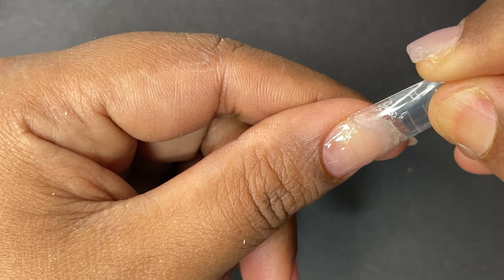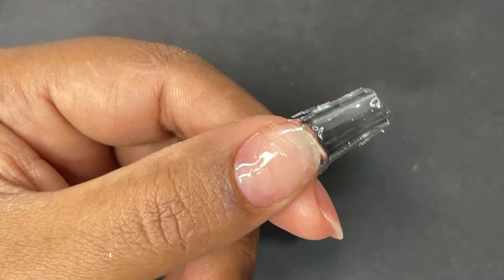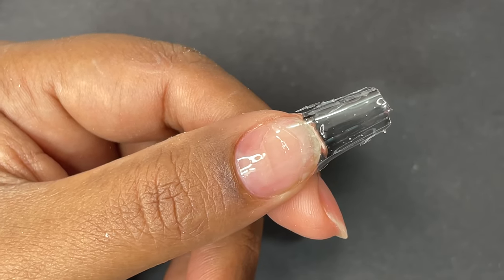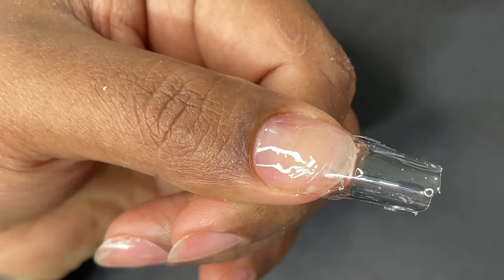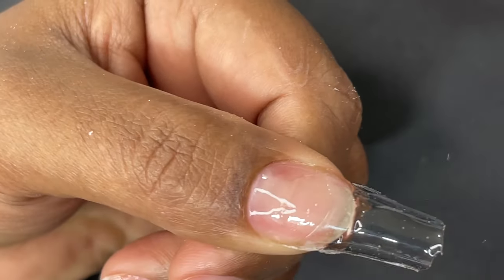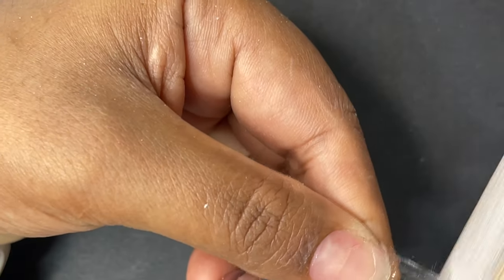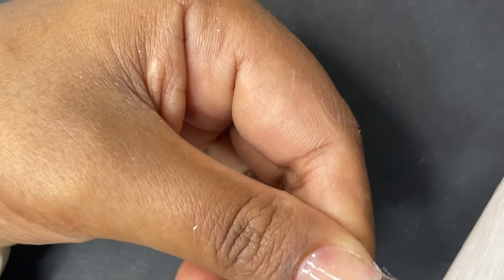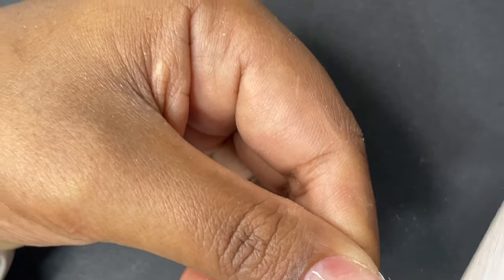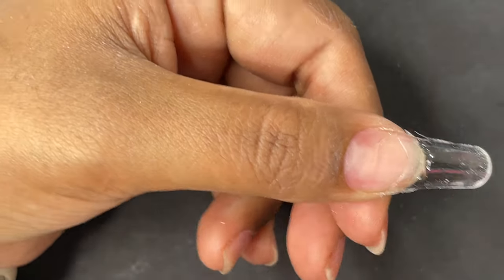After that, you simply pop off the dual tip and there you have your free edge. This isn't perfect — like I said, this was my first time trial so there are things I can improve. There will be a follow-up video on this product. Obviously, doing someone else's hand will be much easier since I can hold the tip and the light at the same time — that's coming soon.